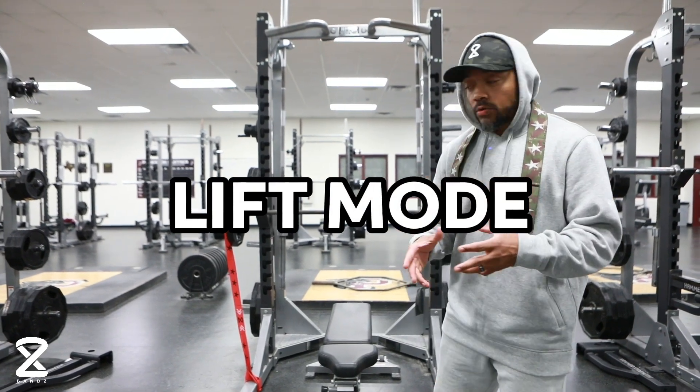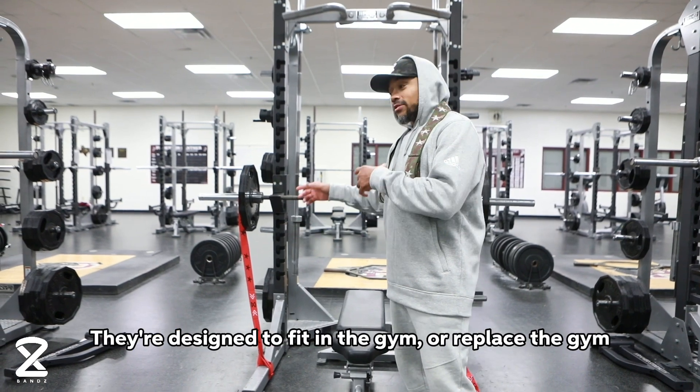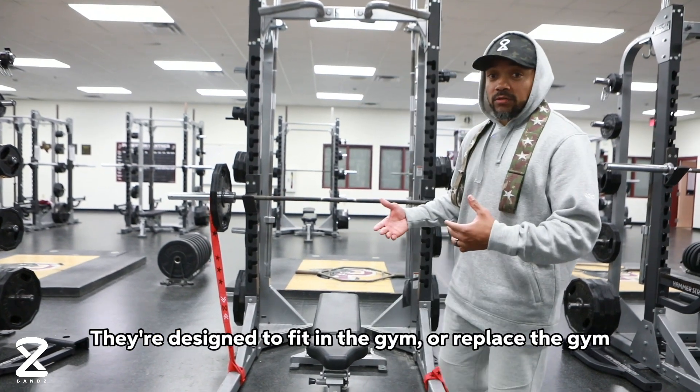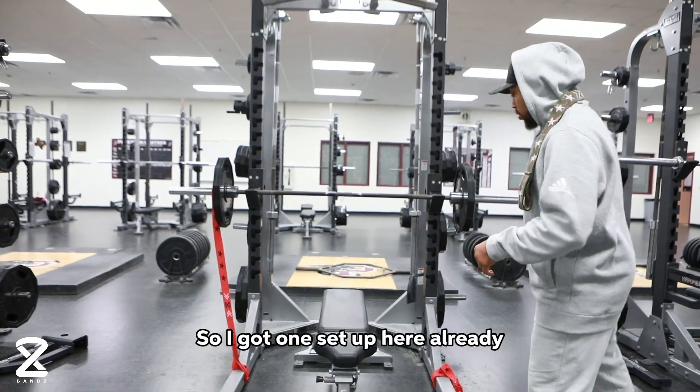So now I'm going to show you guys lift mode. Lift mode is basically how the bands work in the gym — they're designed to fit in the gym or replace the gym, but they work great with weights. I've got one set up here already.